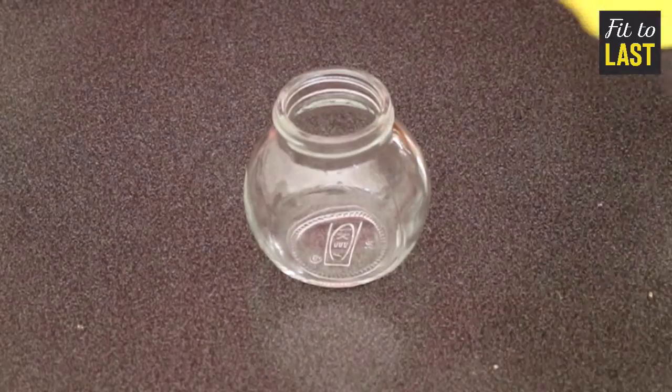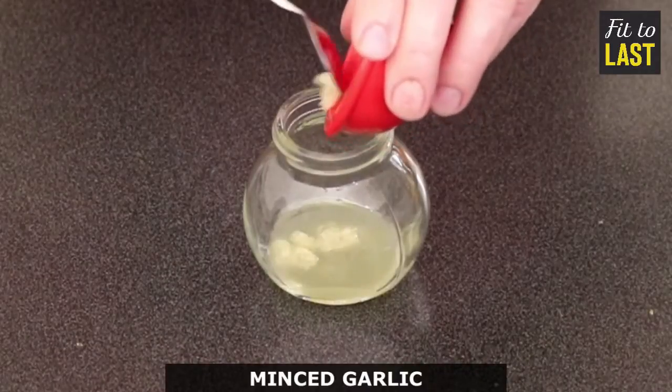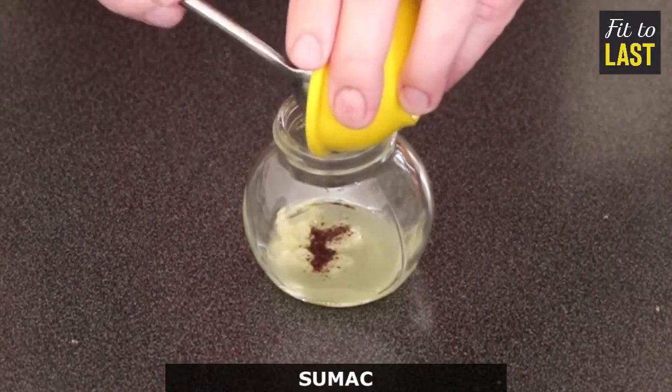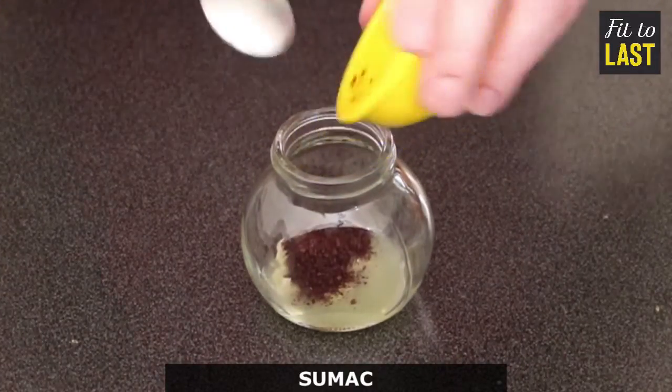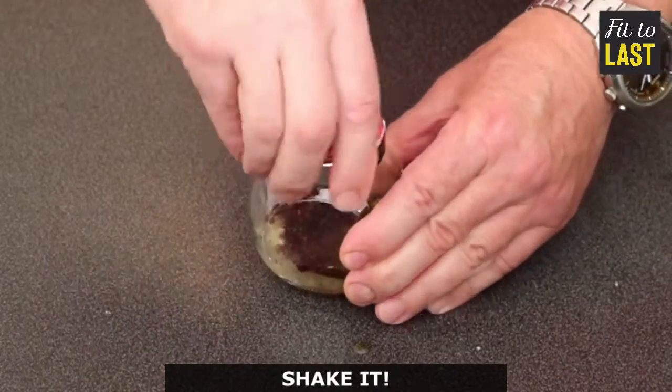For two salad people, let's do this. Start with the dressing: lemon juice, minced garlic, sumac, white wine vinegar, olive oil — shake it all about.